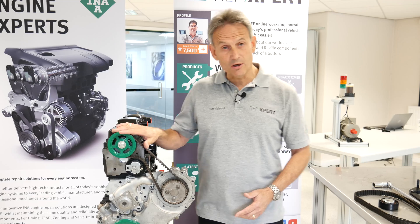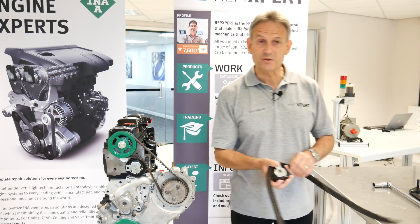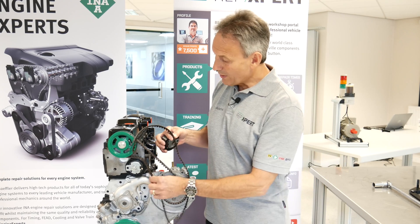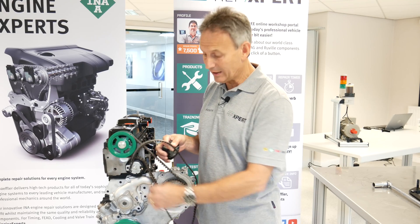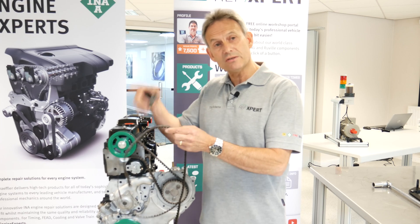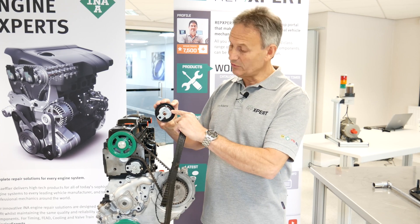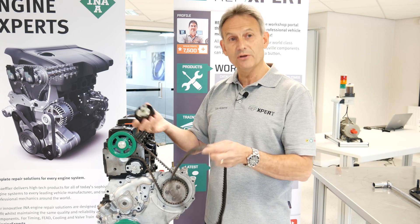Just before we do the timing belt setup, let's have a look at a previous failure so you can see what happens when it goes wrong. On this system it always ends up with the belt trying to ride over the camshaft gear, which shreds the belt, pushes it into the covers wearing them away, and then the tensioner loses its tension — the tab will spin behind, undoing it and wrecking the engine in the process.